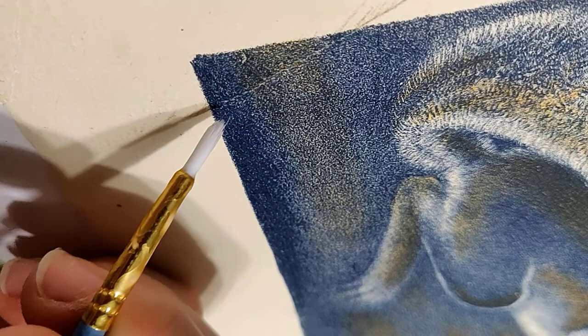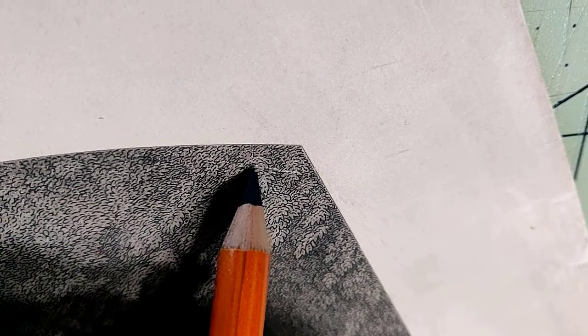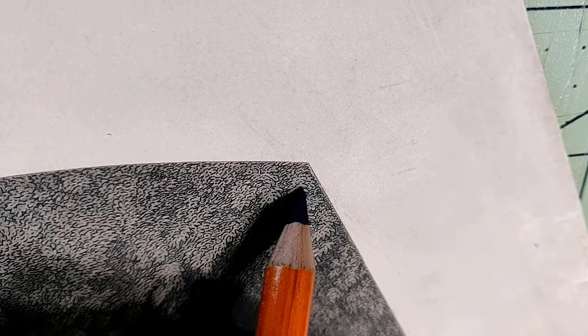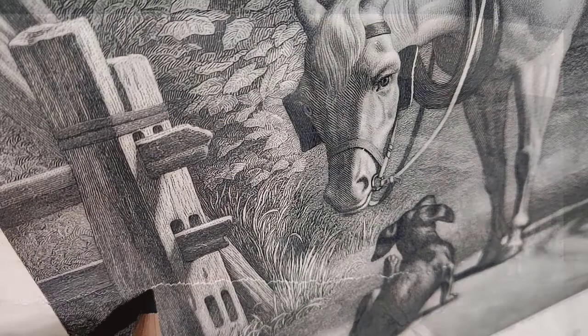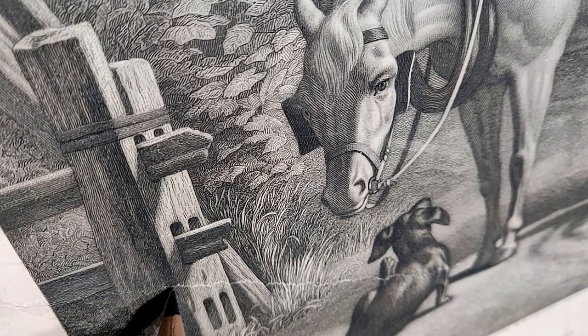Moving on to the etching, here I am just using charcoal. I can reverse that with an eraser, and I'm being very slow and deliberate, putting teeny tiny little dots with that sharp charcoal pencil to get it in just the right places.